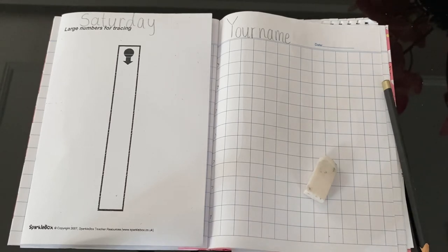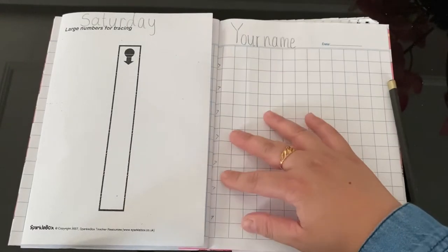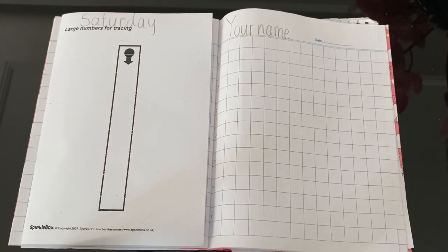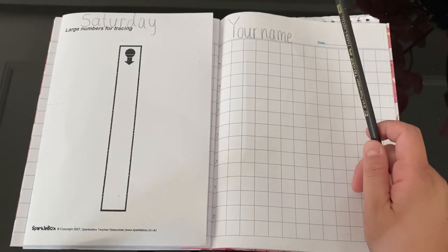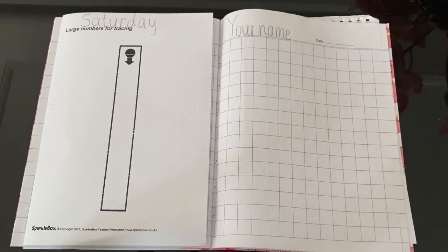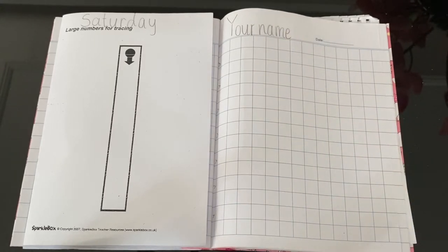I need help from parents to draw number 1 for your kids. But before we start today's lesson, I want everybody to make sure that you write your name on the top. Don't forget to write your name in the correct letter formation.